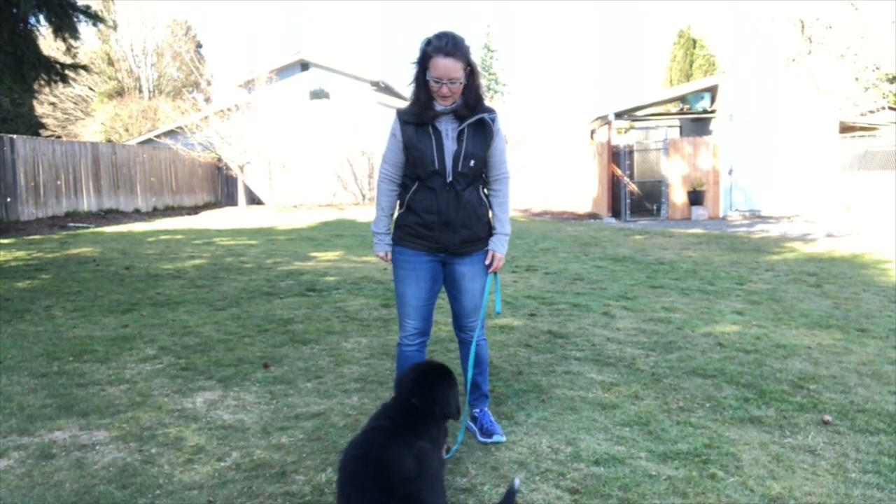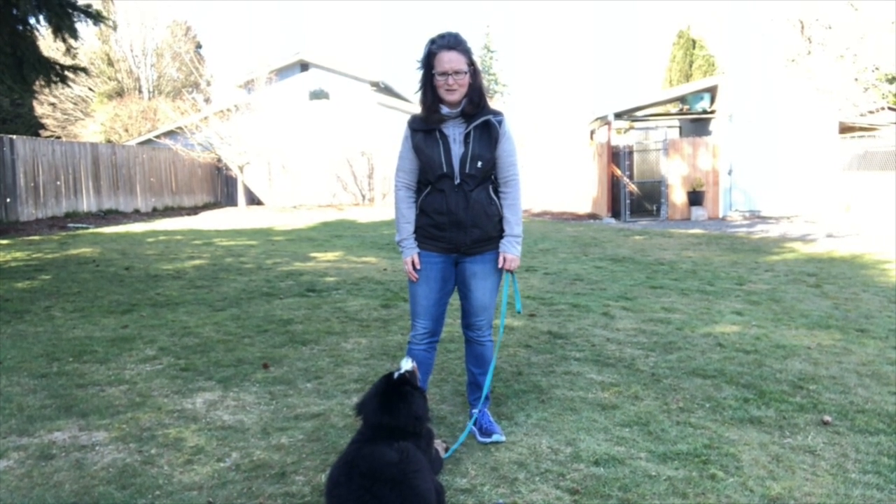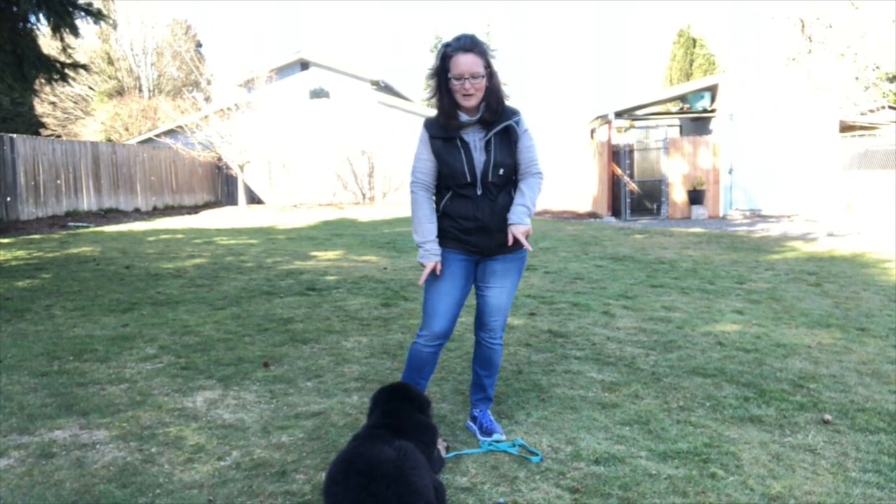That's a few things I'm working on with her. She's got an awesome down already at four months — I'm pretty proud of her. So happy training! Please subscribe to the channel and enjoy working with your puppies.